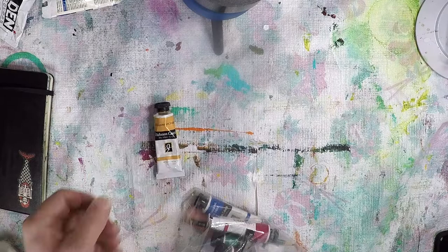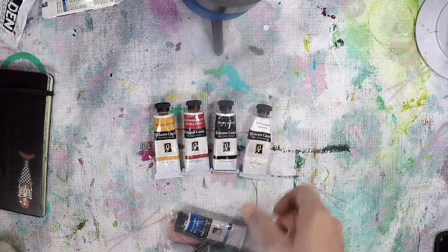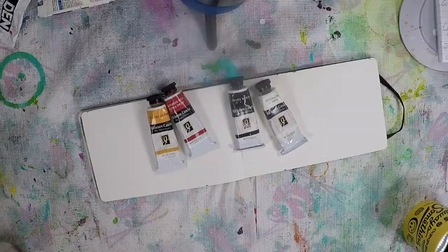For those who don't know, the Zorn palette is four colors: yellow ochre, cadmium red, ivory black, and titanium white. I considered swapping out the cadmium red with cadmium orange, but because of the berries I'm going to stick with the red.